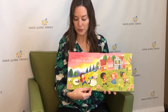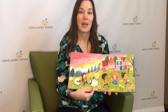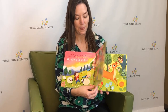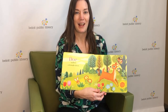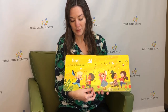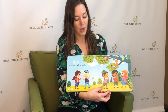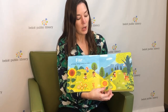Let's start at the very beginning — it's a very good place to start. When we read, we begin with A, B, C. When you sing, you begin with Do, Re, Mi. Do, Re, Mi. The first three notes just happen to be Do, Re, Mi. Do, Re, Mi. Do, Re, Mi, Fa, Sol, La, Ti.